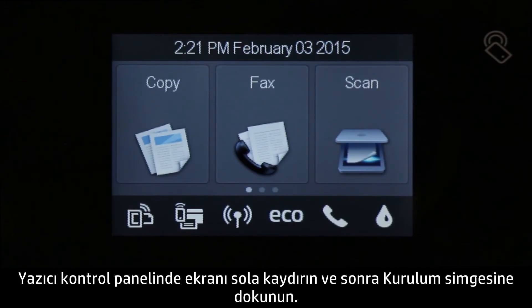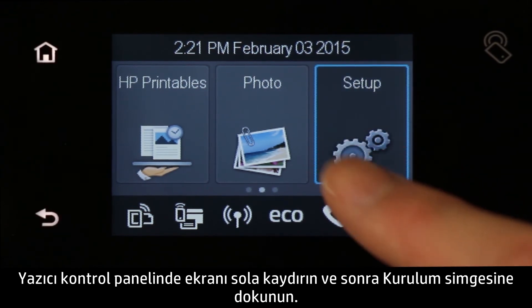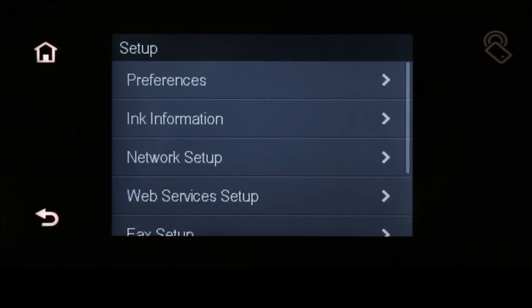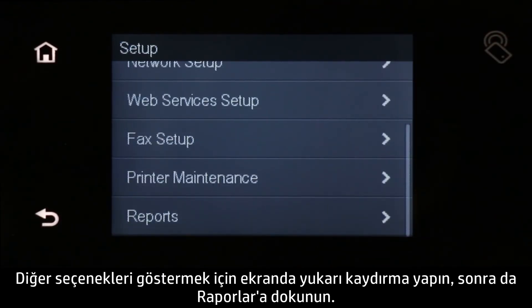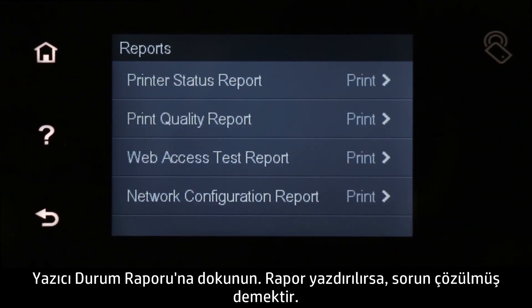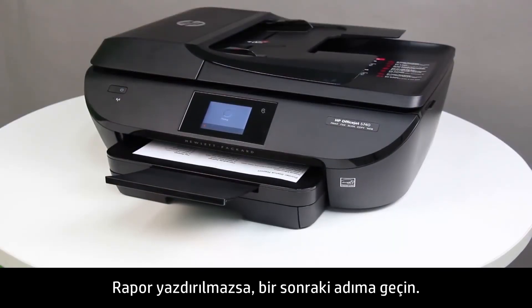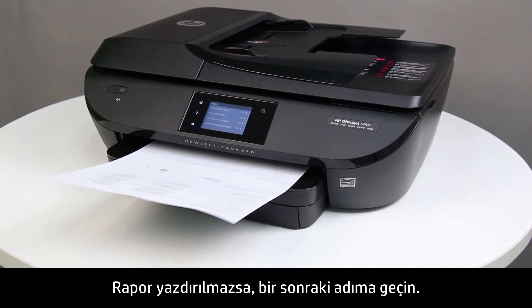On the printer control panel, swipe the display to the left, and then touch the Setup icon. Swipe the display up to show more options, and then touch Reports. Touch Printer Status Report. If the report prints, the issue is resolved. If the report does not print, continue to the next step.